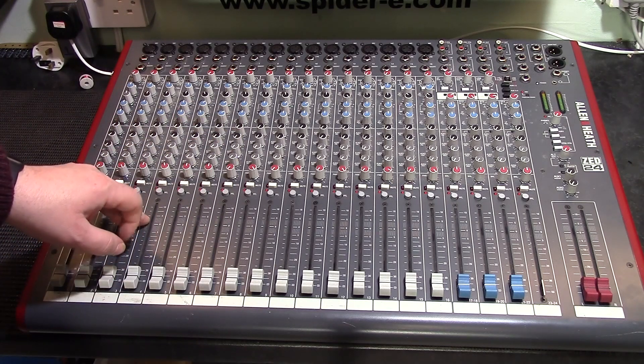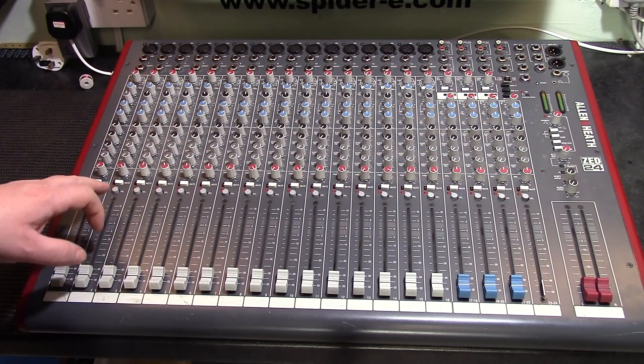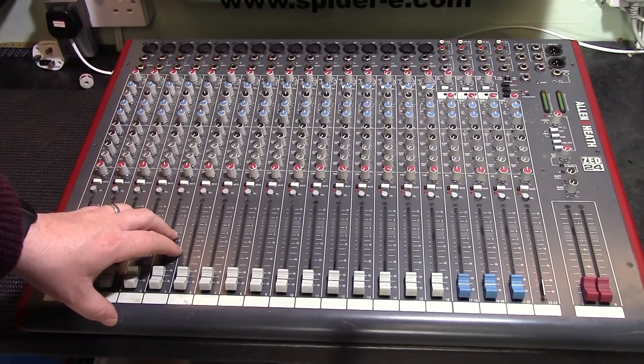It has four auxiliary sends, two of which are pre-fader and two are post-fader. It has a three-band EQ on each of the mono channels and a two-band EQ on the stereo channels.